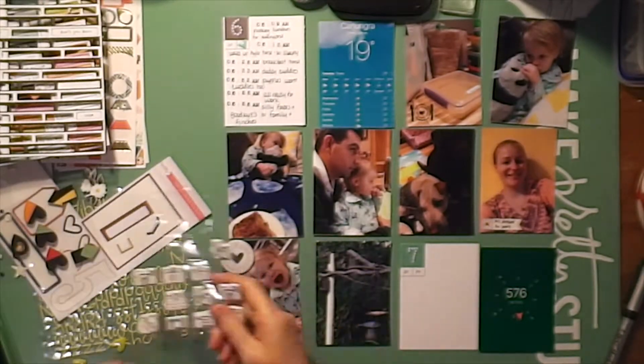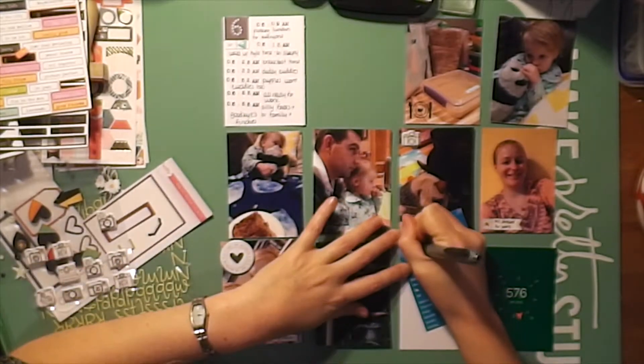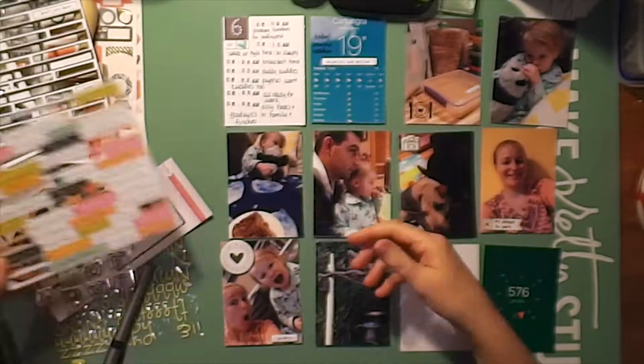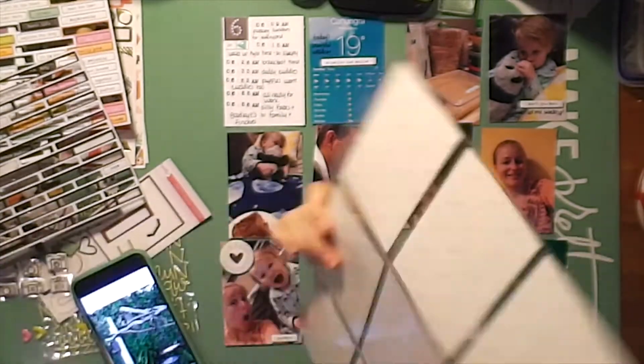They're all Gossamer Blue ones, I believe. I will link them all below so you guys can have links to those if you need. I've pulled out a lot of things from my stash — these are Freckled Fawn chipboard stickers and phrase stickers, and I'm going to use those throughout the four pages.